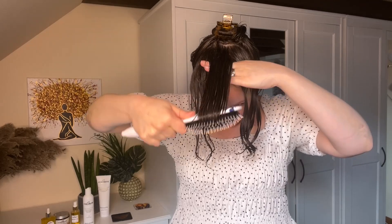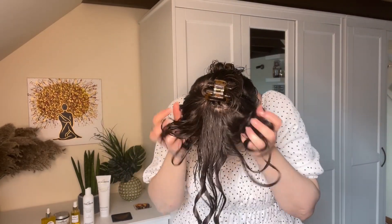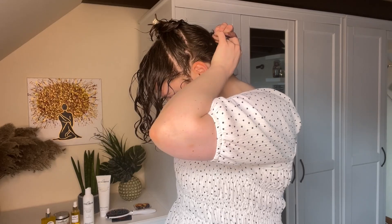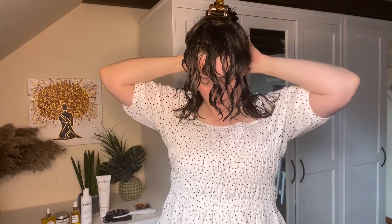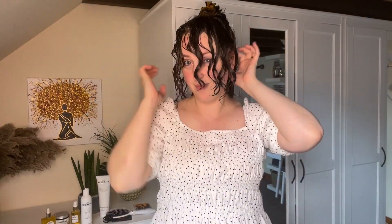Rather than doing each section in one go as in the original flip section method, I like to do each section in about three smaller sub-sections. For me, that just helps the hair hang better where it's supposed to, rather than clumping wrongly. If I did it all at once, those side sections don't get quite the same amount of definition. So now taking down the bottom section — front first, then the back section, then the middle section — because I like to do the middle and back sections with my head upright, brushing the hair back rather than forward.